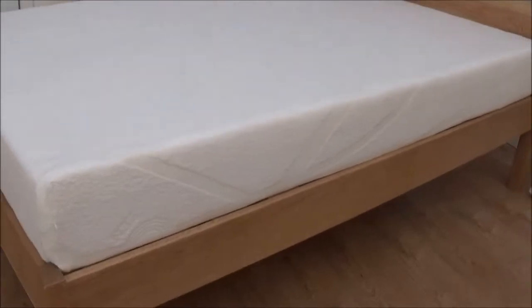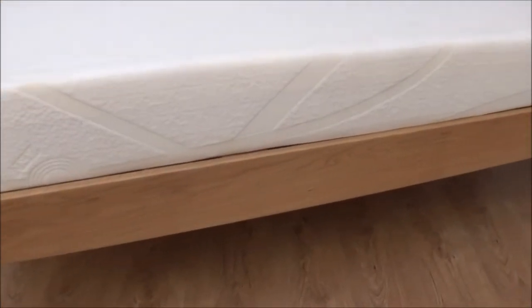That's our side rails. Again, solid oak, 6 inches deep.